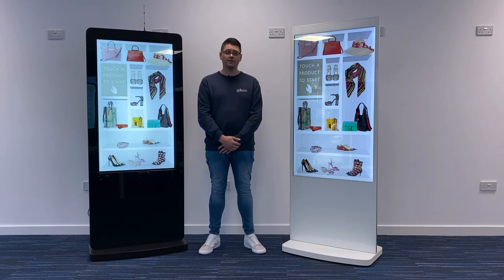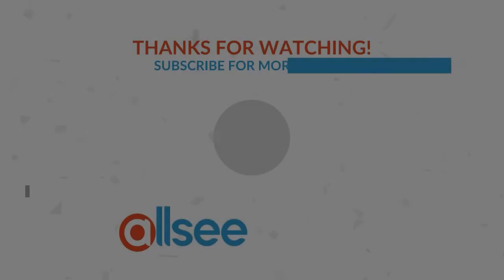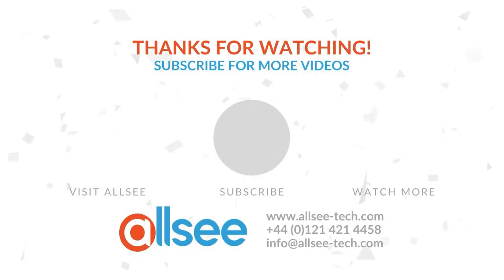To find out more about our portfolio of interactive commercial displays, get in touch with us using the contact details in the description below. Thank you very much!